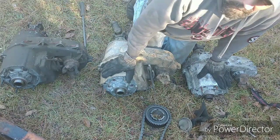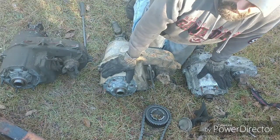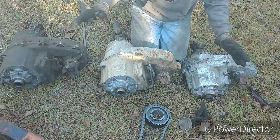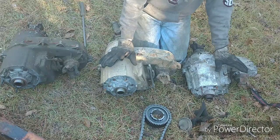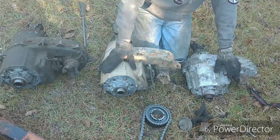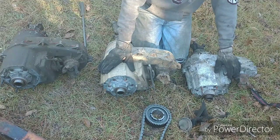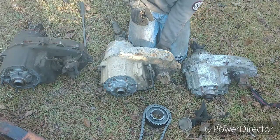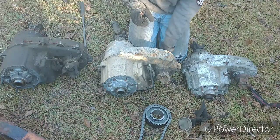Today we're going to discuss 80 and newer full-size Jeep transfer cases. Only three were available from 80 through the end of 91: the 208, MP228, and MP229. They all have a little red tag on the back that tells you what they are.